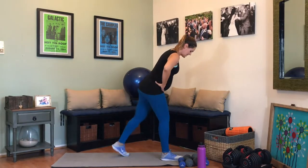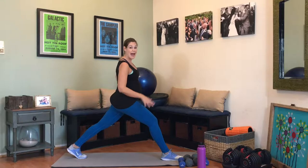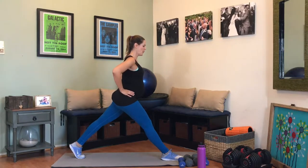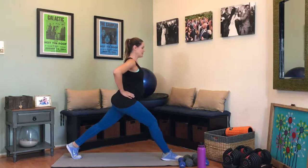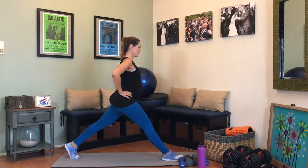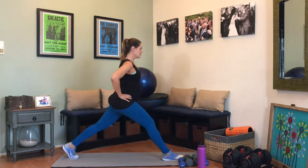Bring that leg up to the front — we are switching sides. Take that leg back, as straight as you can. All the weight is in this front leg, getting a nice stretch in the hip and the back, and working this quad and this booty. Inhale down, exhale up. Make sure you're lifting the toes up in the front shoe. That's 10 — 5 more. And 1. Awesome job.